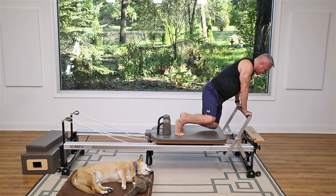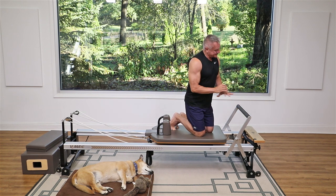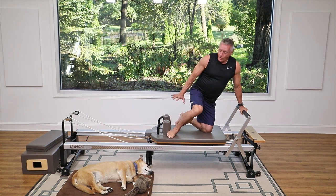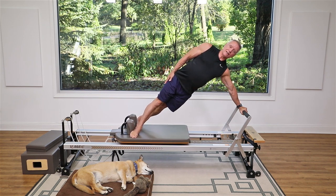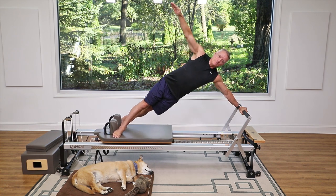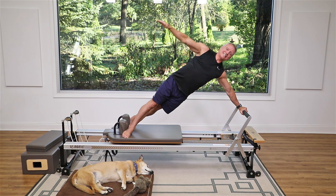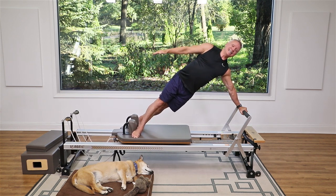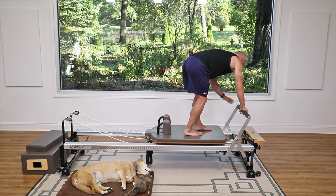Now we're gonna get a little more side work — keeping one heavy and one light. This is a side plank or side long stretch, also a prep for the star. You can do this from your knees if you haven't done it before. If doing it from your feet, top foot goes forward, bottom foot goes back — find your side plank position. Inhale and press out, you can lift that top arm up, and exhale back. Keep your head in line with your spine, hips nice and open.